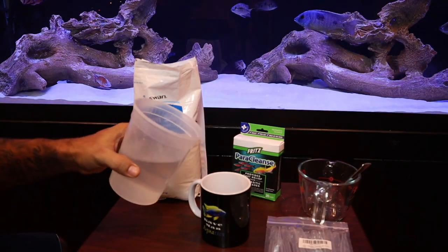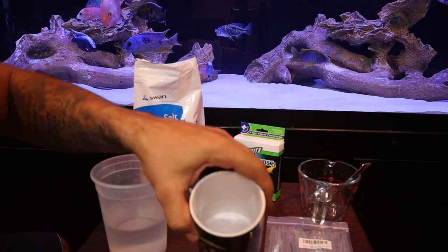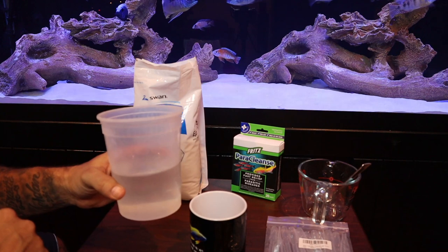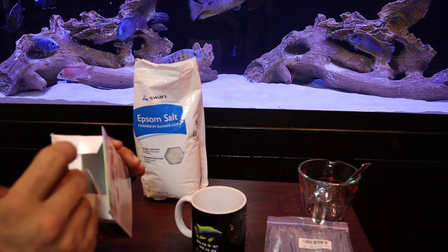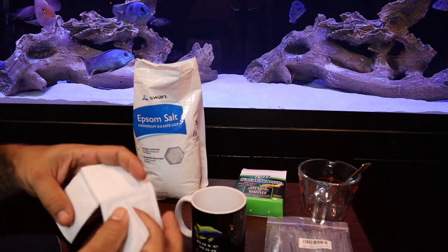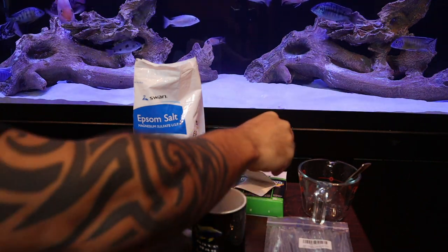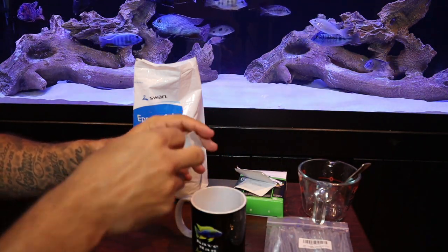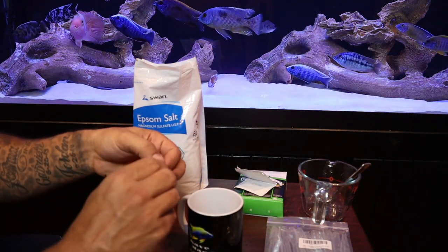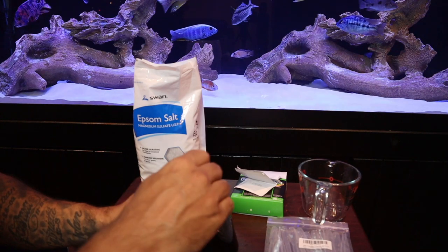Now pour a bit of that three percent solution into a smaller mixing cup — no exact measurement needed, just enough to dissolve the medication. Don't throw away the remaining three percent solution; we're going to repeat this process for the next two to four days, so set it aside. Now take about half a packet of your General Cure or Paraclens and add it to the cup. Store the other half for tomorrow, and give it a good mix until the medication fully dissolves.